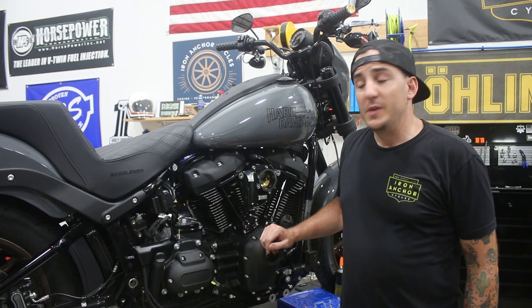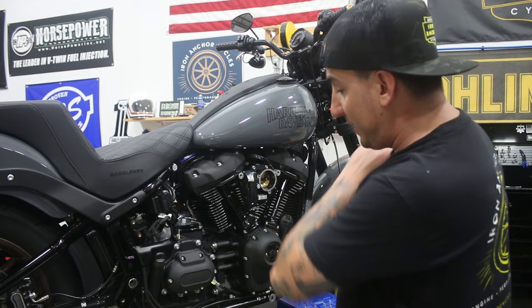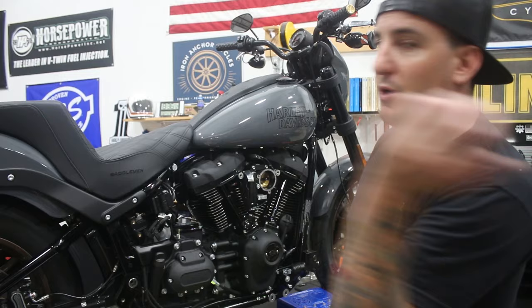Cam cover's back on — everything here is pretty much buttoned up now. I'm going to call it a night because it's about 90 degrees in the shop and it's about nine o'clock. We'll get started back on this tomorrow. We'll continue with doing the pipe, air cleaner, bars and risers, and all that good stuff. And then what we're all waiting for — myself included — is getting this bike on the dyno. I'm excited to see the 117 with the HPI pipe and S&S 475 combo. I'm pretty sure it's going to rip.